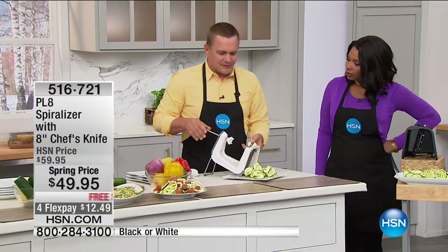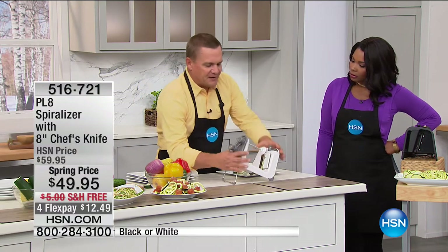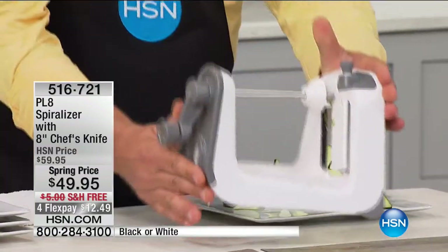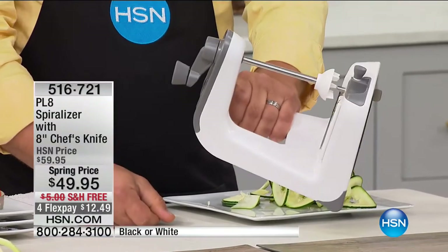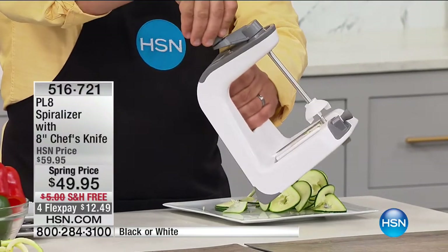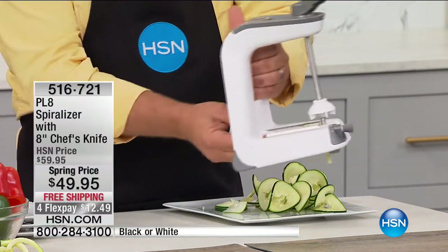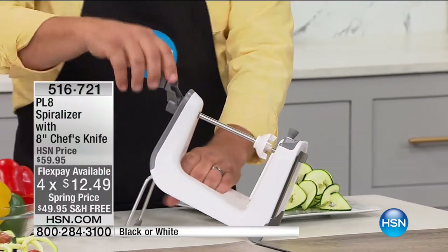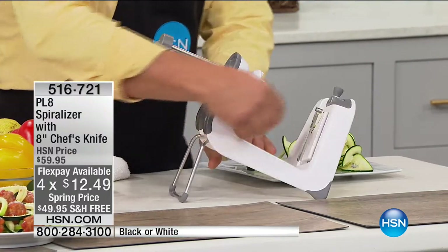Here's how simple this is to use. Everything compacts down just like this — the legs fold up. You can use this by hand; it's got a handle, so you can hold it over a salad bowl or frying pan and spiralize right into it. Or you can pop the legs up and use it right on your cutting board or countertop. It's so simple to change these blades — you just slide it out.